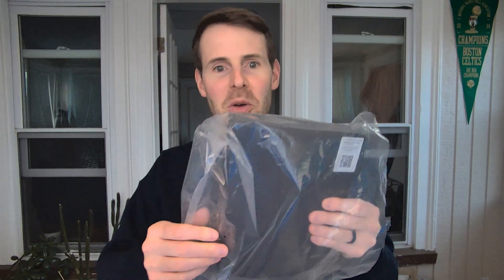The first thing we do when we take the modem-router combination device out of the box, we want to take it out of the plastic and see what else we have in the box. We also have a power cord and then an ethernet cable, which I don't think we'll even be using. So let's just worry about the power cable for now, and let's see how quickly we can get this set up.